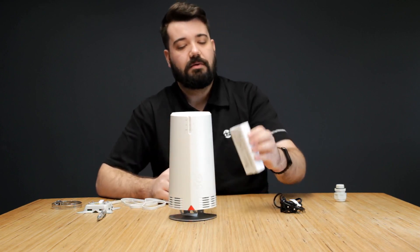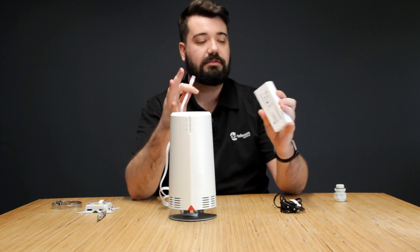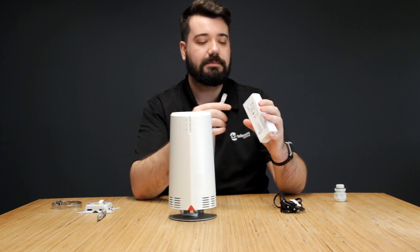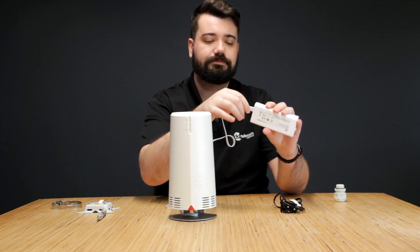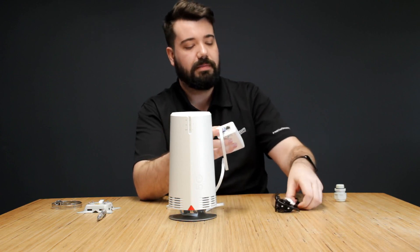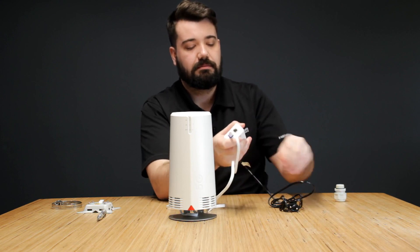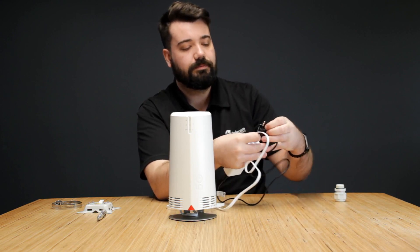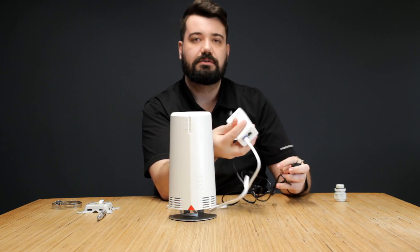Once that is done, take your network cable again and then take your power over ethernet adapter. Connect the cable to the power port on the adapter — you'll see it's blue — and then your power cable. Connect to the PoE adapter, plug that into your wall, and once it's set just switch it on.